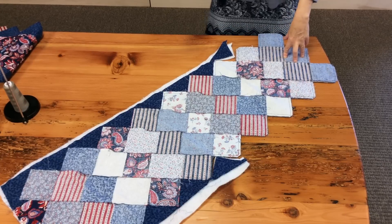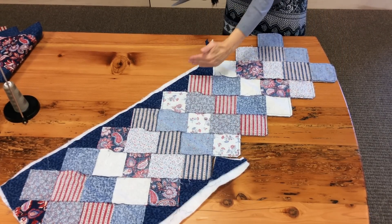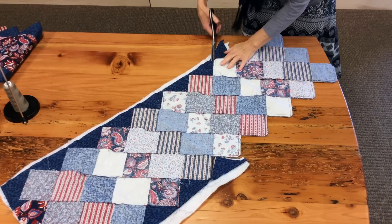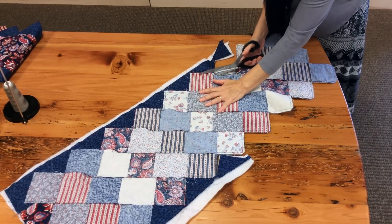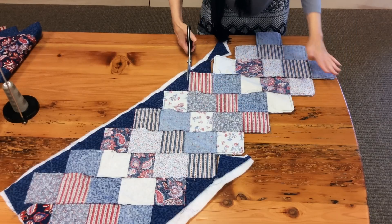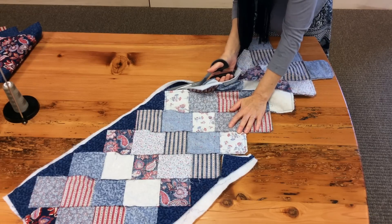I've already started trimming off the edge here. We need to trim off the backing and the fleece even with the edge of the top of the runner. So I'm just going to trim right along the top of the runner. You can see I've already come part way around — I'm going to keep trimming until I go all the way around.